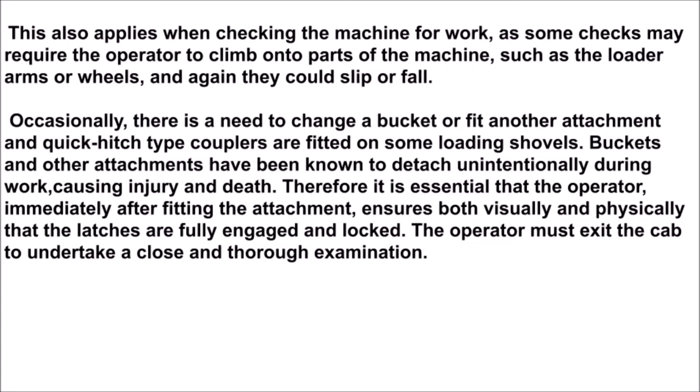Buckets and other attachments have been known to detach unintentionally during work, causing injury and death. Therefore it is essential that the operator, immediately after fitting the attachment, ensures both visually and physically that the latches are fully engaged and locked. The operator must exit the cab to undertake a close and thorough examination.